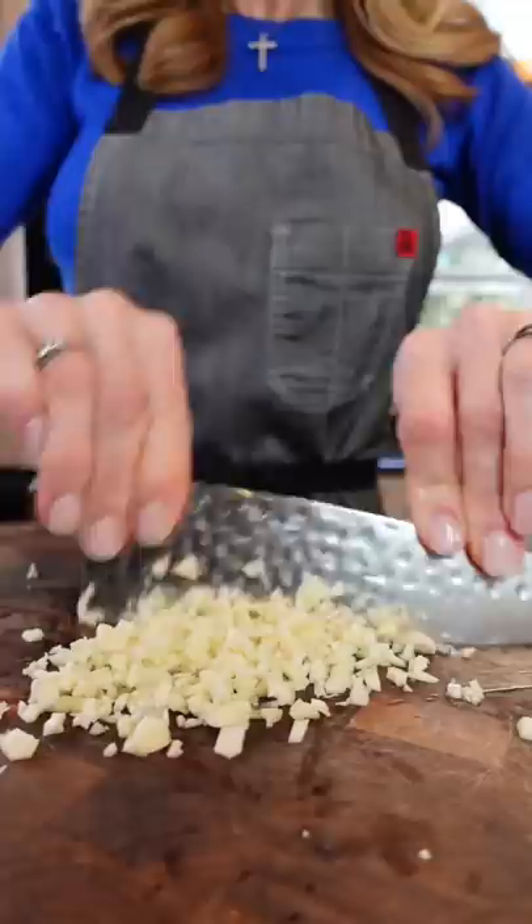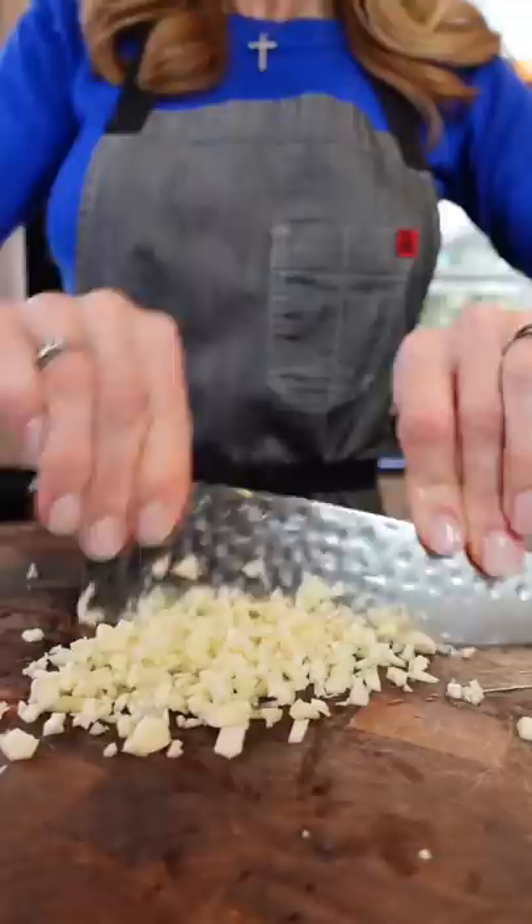Two tablespoons of fresh thyme. Six garlic cloves, minced. Six tablespoons unsalted butter — add all the veg.